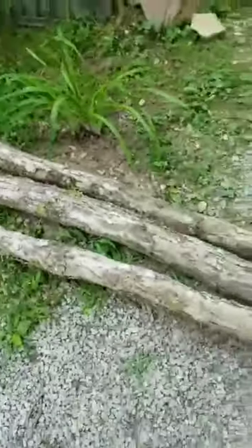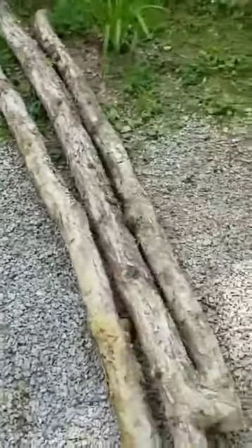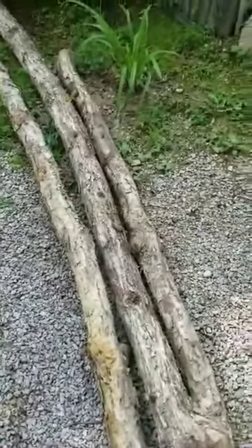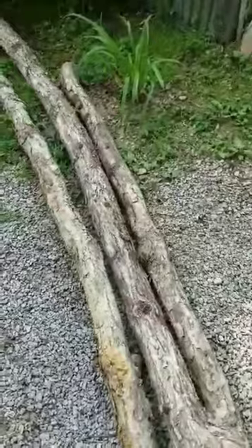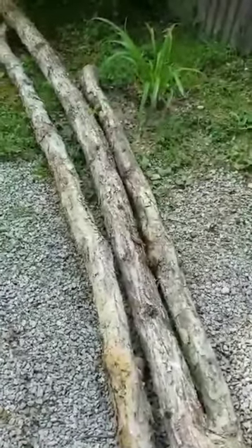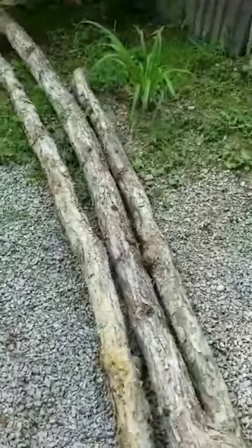I got my three posts. Now I'm going to go get a draw knife. I believe these are white oaks, so I'll get the draw knife and try to get some of that bark off of there — the bark kind of rots them, so let's go do this.